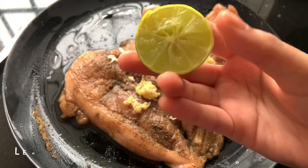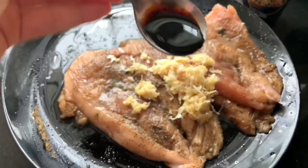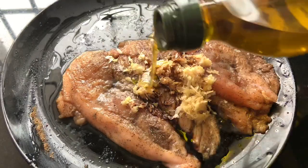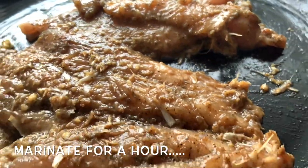For the marination: 1 tablespoon of ginger garlic paste, a little lemon juice, a teaspoon of soy sauce, and a little olive oil. This is the marination.